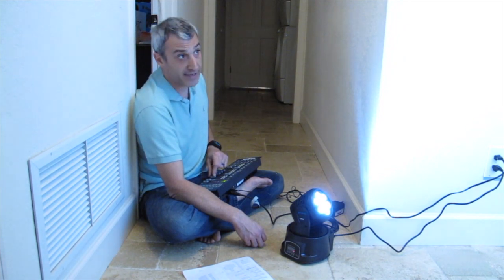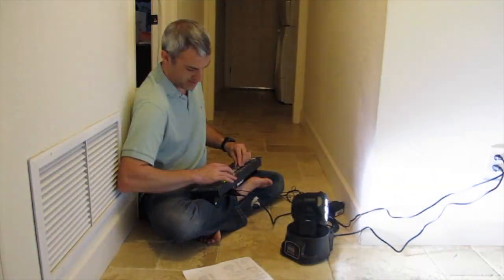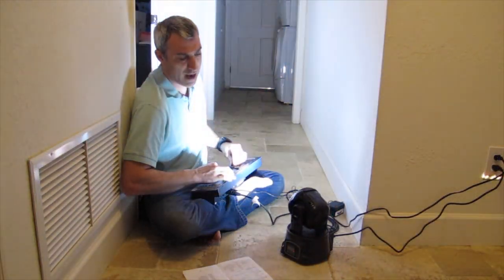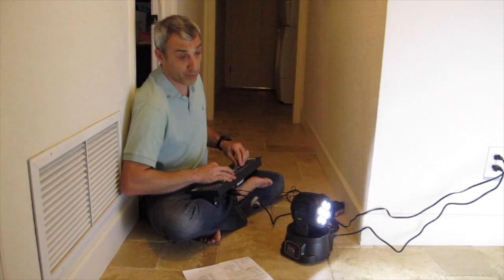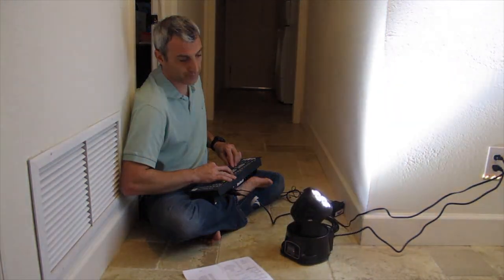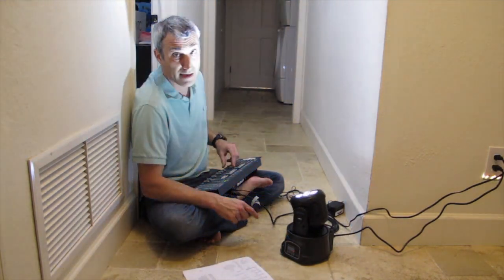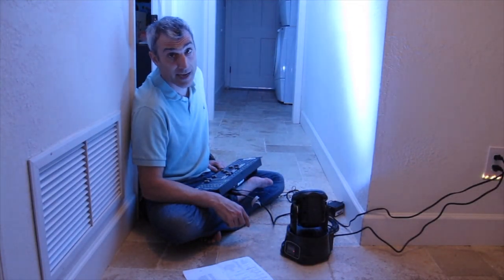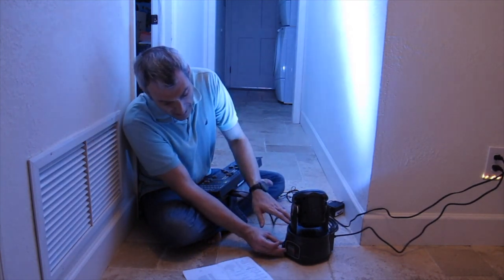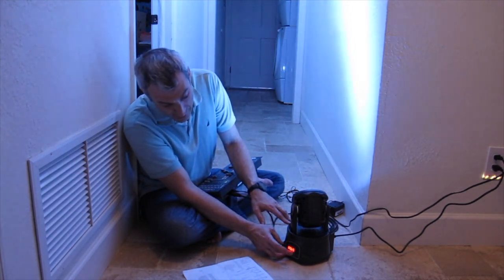Now that leaves channel 8, which is a speed control. So if I start moving around the head you can see the speed it's moving at. If I move channel 8 it lets you slow down that movement, giving you all the control you need to program what you want this light to do. So with the DMX control this light becomes a professional acting light, while still giving you manual control by taking away the DMX and going into sound activation or auto mode. That's as simple as going back into the menu, switching from DMX back over to NAFA, and then finding the one that says fast, slow, or sound activation and doing what you want it to do.